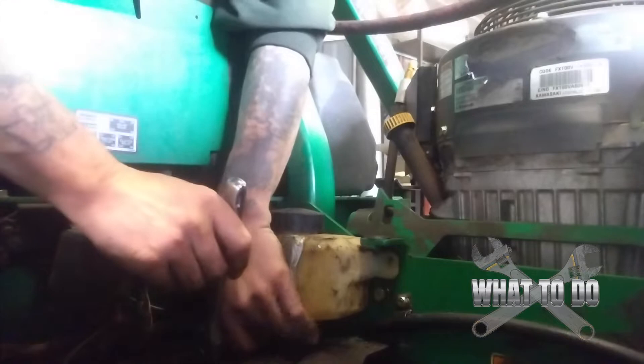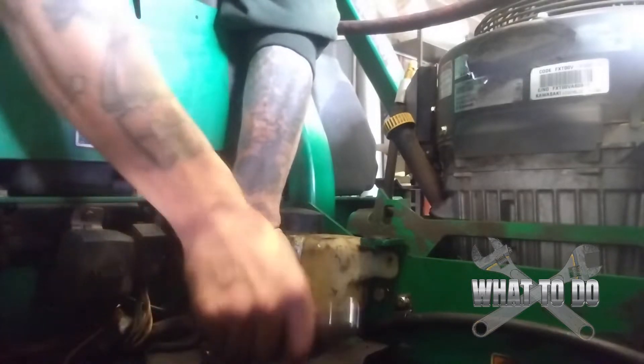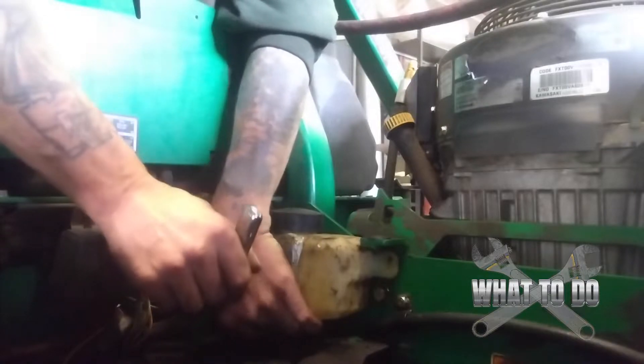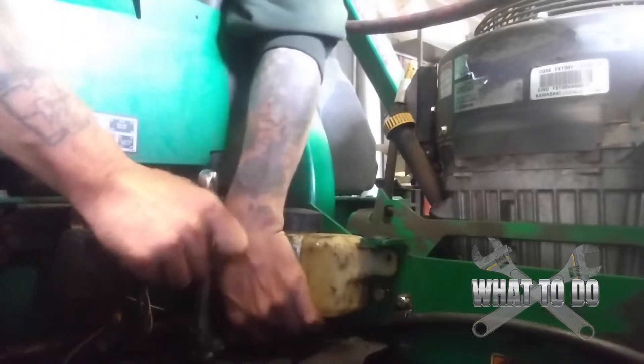You're going to have to use your finger to guide it onto that clamp because you can't really see it — you have to feel it with your fingers to get the socket on there. All right, that's loose.